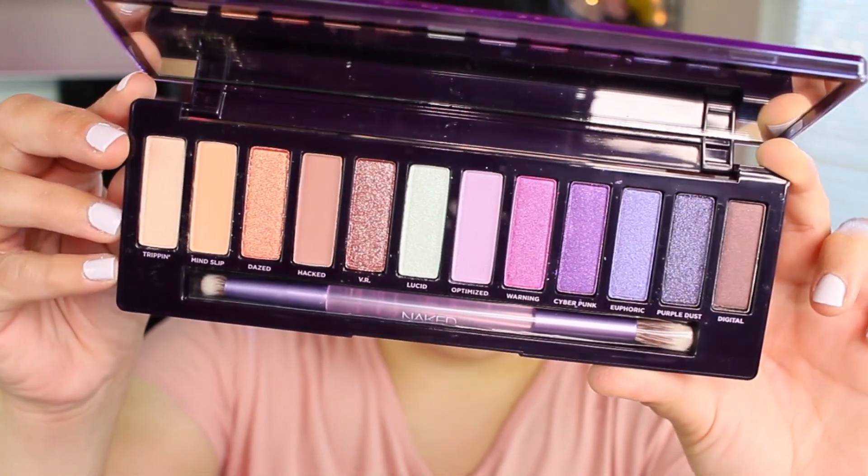Let's get started. The first shade I'm going to use is called Mind Slip, which is almost like a nude peachy shade, and I'm going to use that on my crease first. I'm going to take a little bit of that shade.